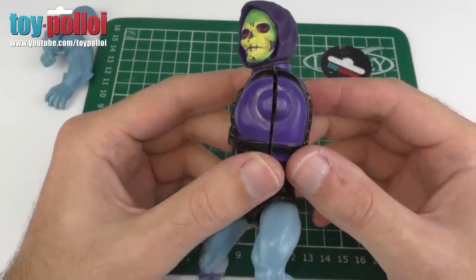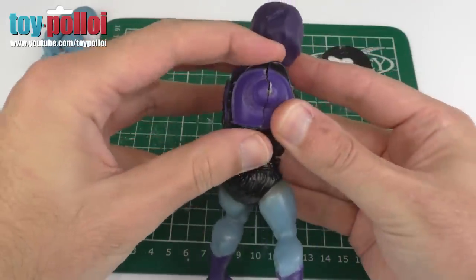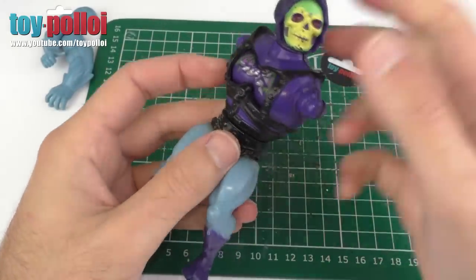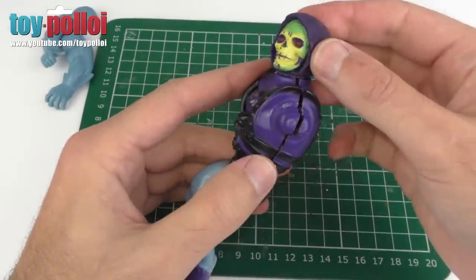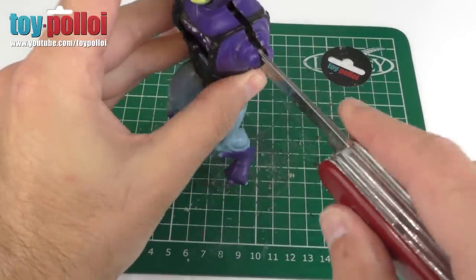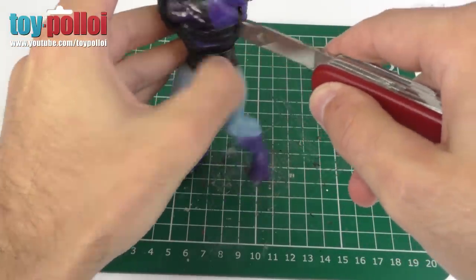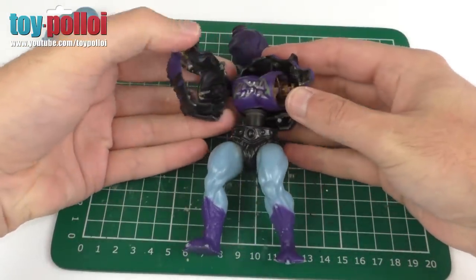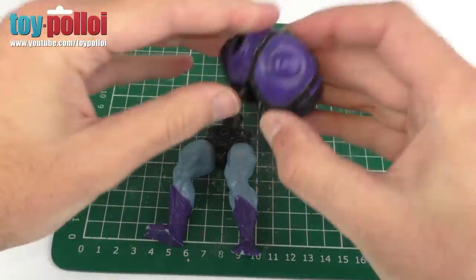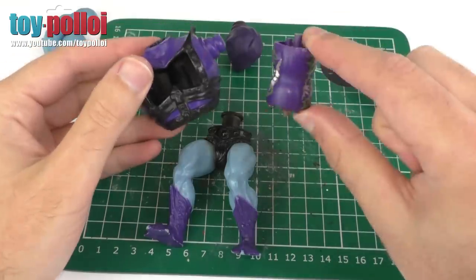So with just a couple of gentle taps, you can see what happens — the body splits all the way up the side. And this is not cracking the plastic; this is just cracking the glue that holds everything together. It really is only a gentle tap you need. Don't go really hammering it hard because you will end up breaking the plastic. You can clearly hear a sound when the two parts start to move apart, and then all you need is a knife to pry open the rest of it. And we've now managed to open up a Skeletor — if I hold these two bits together, you'll see there's no visible damage whatsoever.